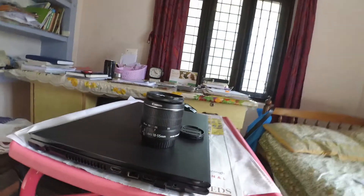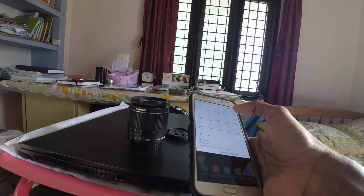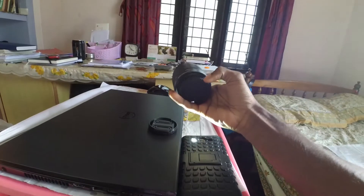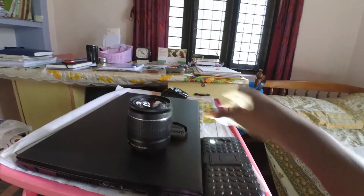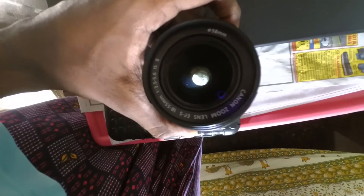First of all, you need to have your phone and just turn on its torch option. You can see the torch is on. The second step is to place your lens — by removing its rear cap — over the torch.